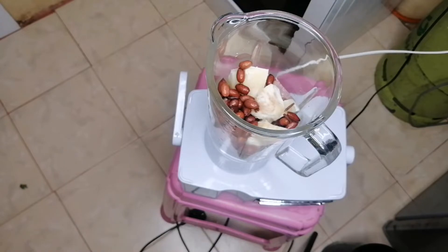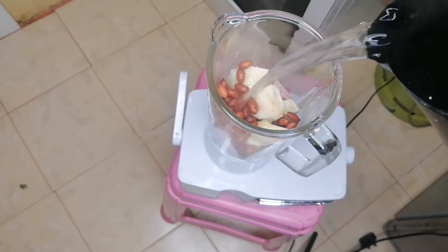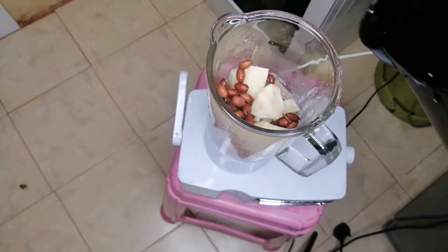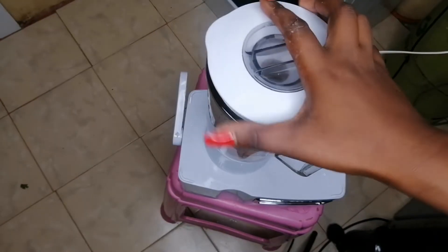To give it a mix, I'm going to be adding hot water. However, if you have milk, please use milk for the rich flavor. So this is hot water — I'm going to add in some hot water just to cover the ingredients. And then I'm now going to give it a pulse and let it do its thing.